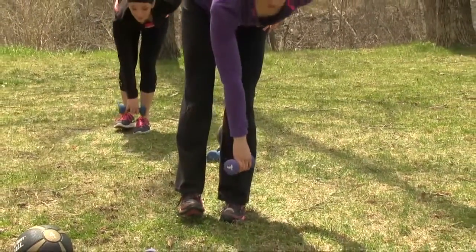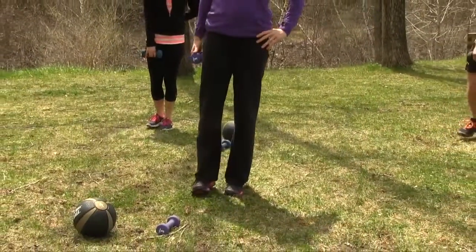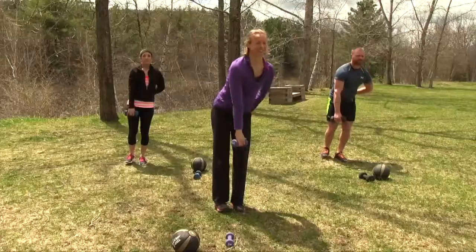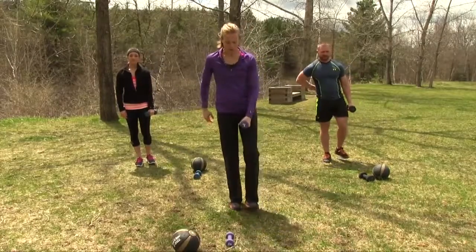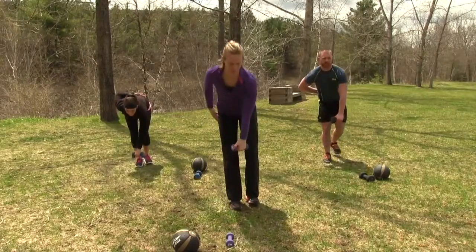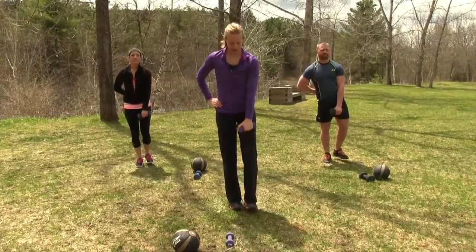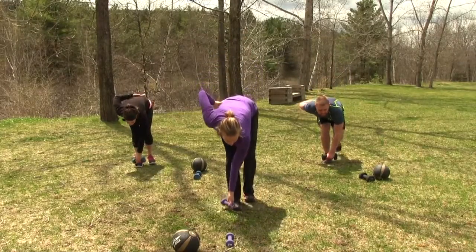Reach that opposite hand down towards the foot. Push through the heel as you come up, squeeze your hamstrings and glutes, and make sure you get that extension as you come up. You should really feel this in the back of the leg — the hamstring and glute area. Balance moves can be tricky; just stick with them and go slow. That's how your body makes the adaptation. If you're touching down, that's okay.